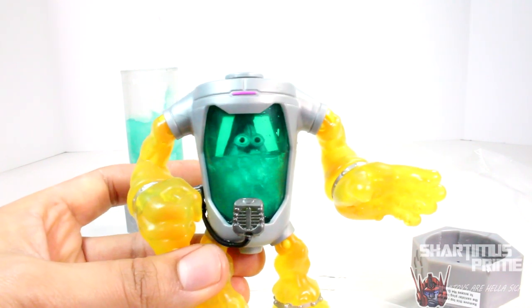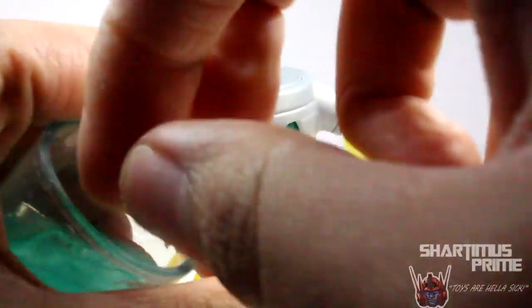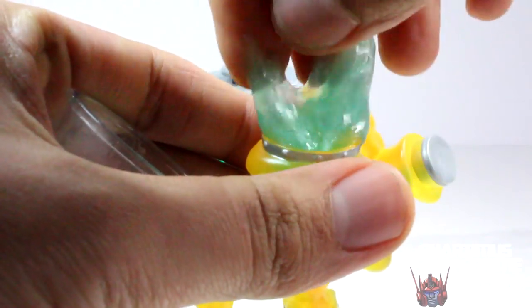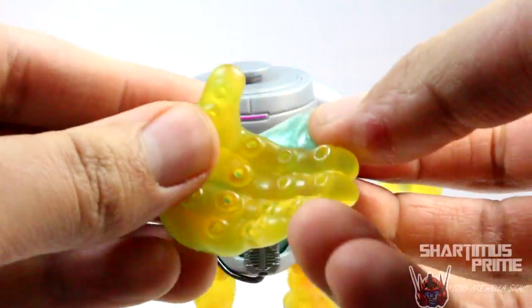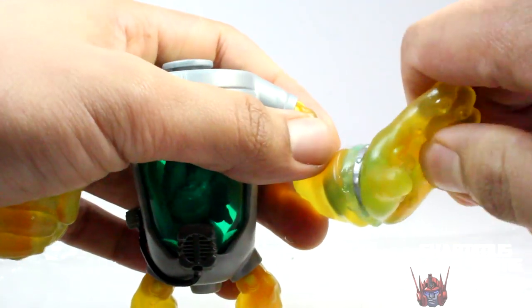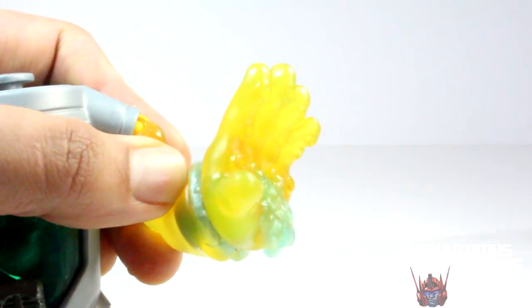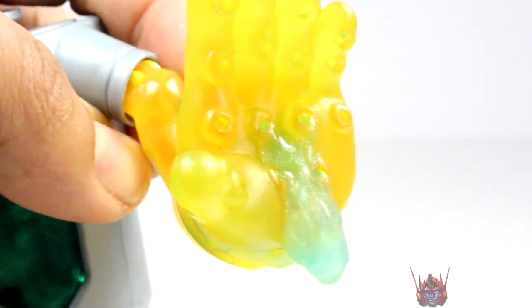Let's see how putting ooze inside the hand goes. Just take a little bit of ooze, not too much, and pour it right there. I have a feeling this is going to be hard to clean because the ooze is going right through these little holes. Let's push this in and — oh, that is awesome! That is sick, that is cool! That's nasty — whoa, that is cool! That really reminds me of the show. I really like how that looks.